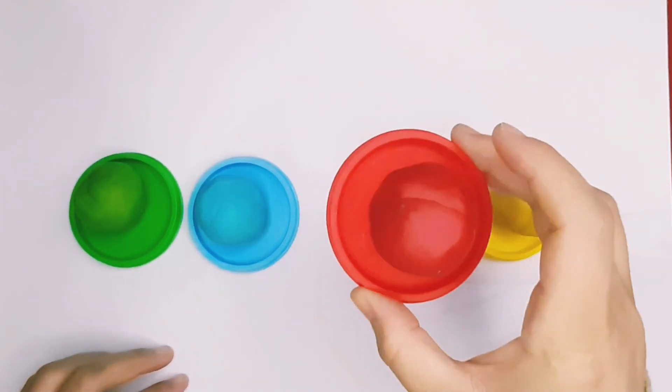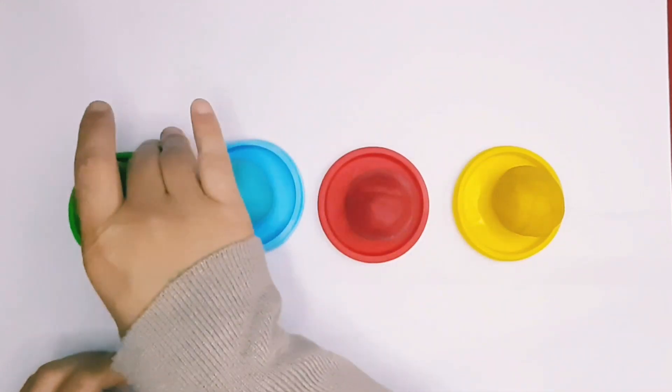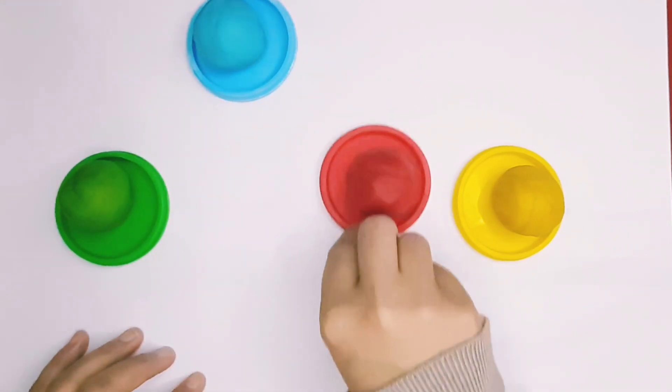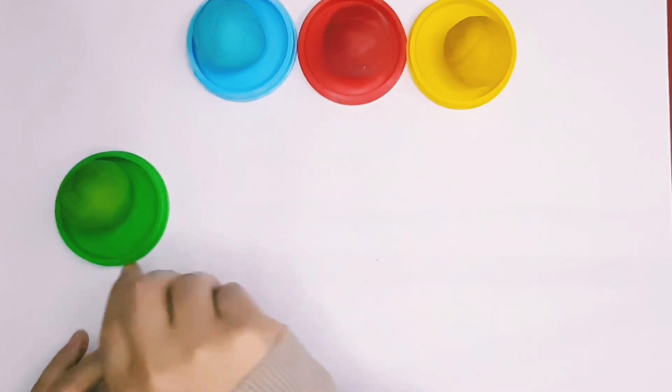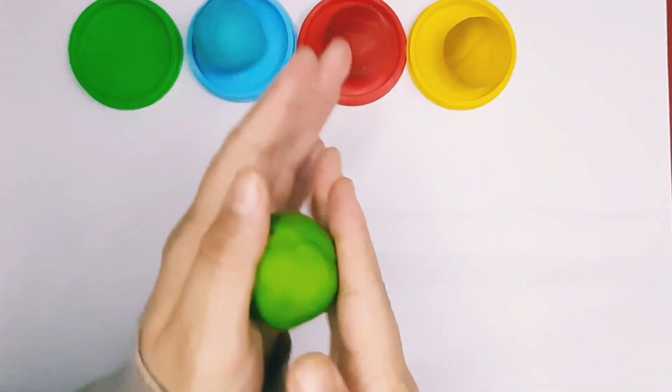Yellow color. Red color. Blue color. Green color.